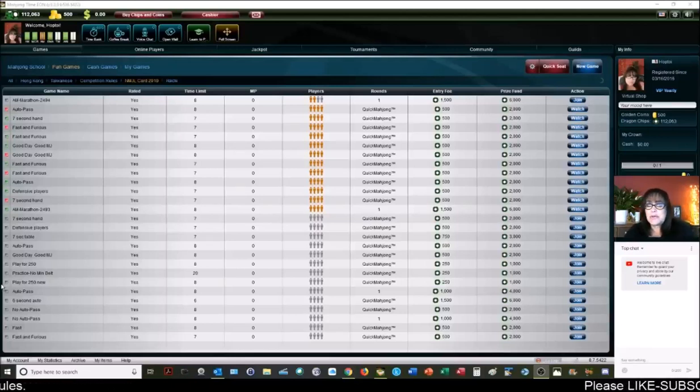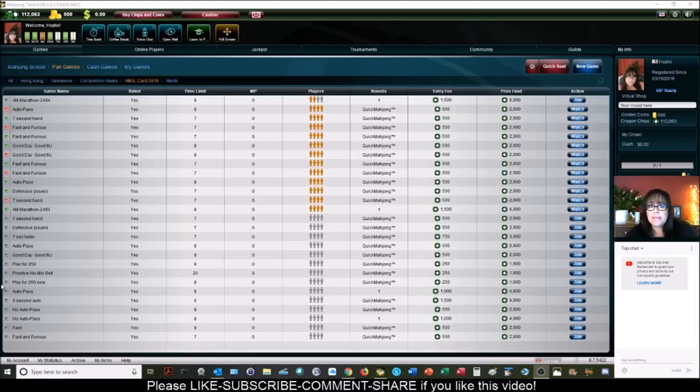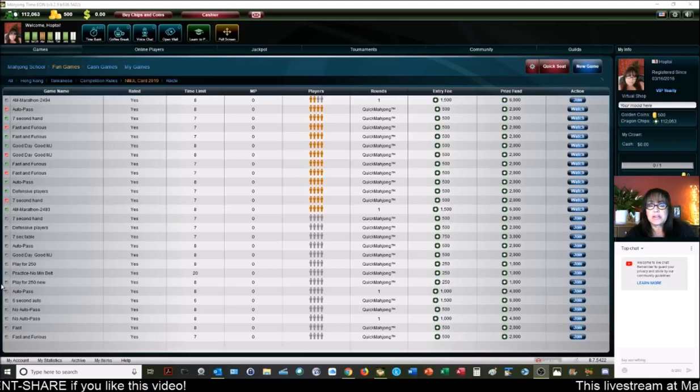In this live stream session we're going to be playing at Mahjong Time. We're going to be playing American Mahjong using the National Mahjong League rules. If you're new to this game and you haven't had a lesson yet, I do have some videos online that can introduce you to the game. Just look for links in the video description below.